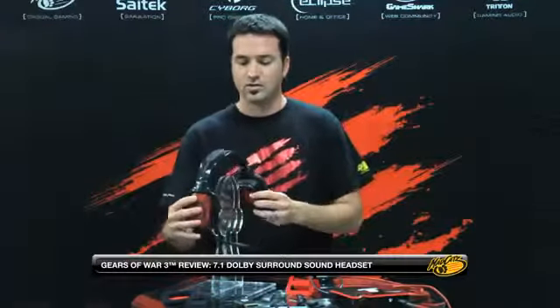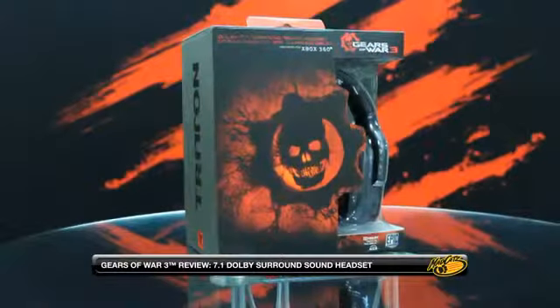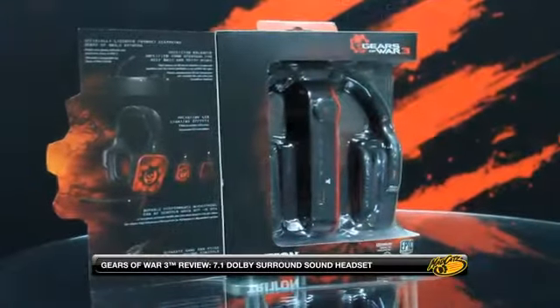Hi, I'm Dalen. I'm product manager at Madcatz and I'm here to talk about our new Gears of War 3 officially licensed product. This is the Gears of War 3 Dolby 7.1 Surround Sound Headset. This kind of builds on what Triton's already done with our 7.1 headset.